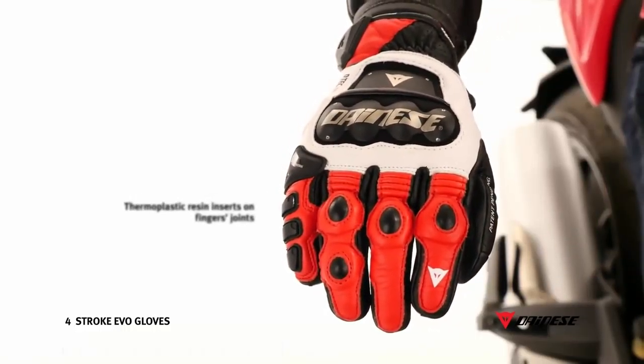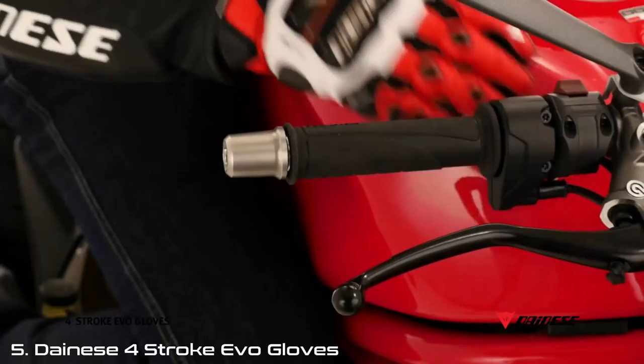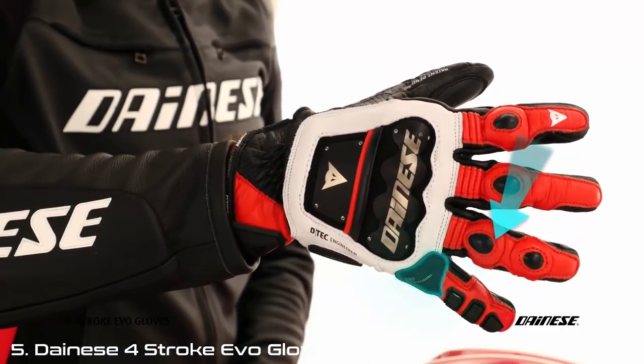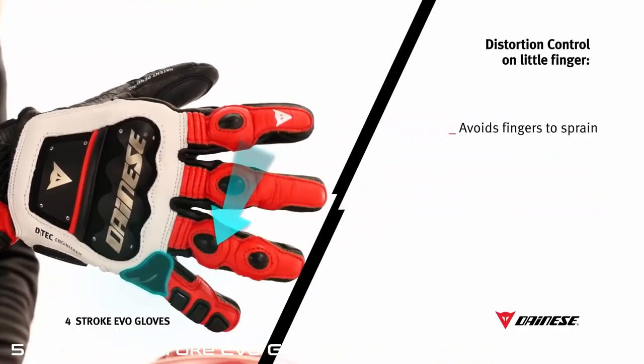TPR is featured on knuckles and on the back of the hand. Thermoplastic resin inserts on finger joints enhance the level of safety of the glove. These synergistically work with the thermoplastic resin inserts placed on the outer side of the little finger. A system of polyurethane inserts is positioned at the base of the little finger to reduce the risk of sprains.